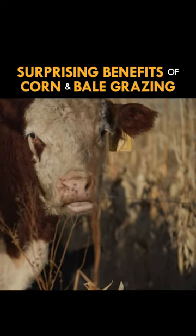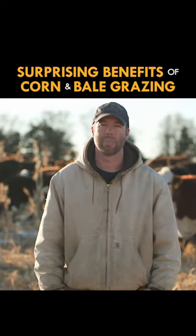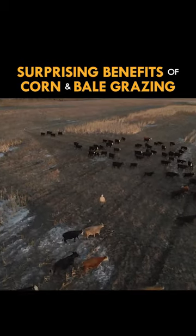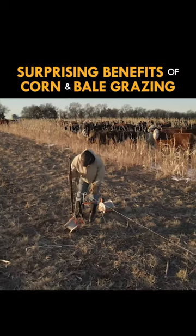The same goes for my bale grazing. I was just looking for a way to keep the cows out in the land and not keep them confined, and to simplify my chores in the winter time to save costs with time and fuel.